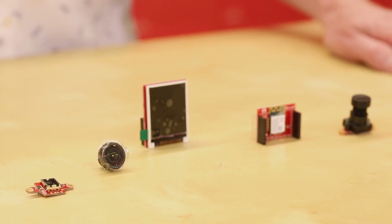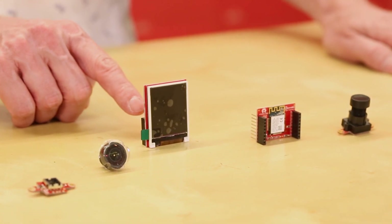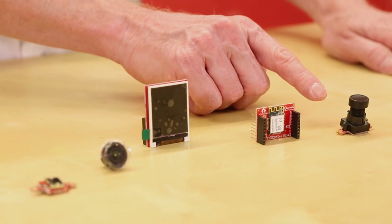Allow me to introduce the OpenMV FLIR Lepton Adapter Module, the OpenMV Ultra Wide Angle Lens, the OpenMV LCD Shield, the OpenMV Wi-Fi Shield, and the OpenMV Global Shutter Module.